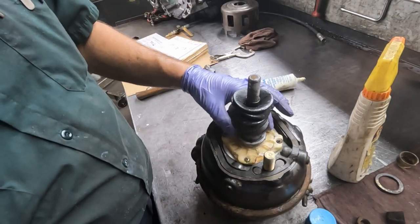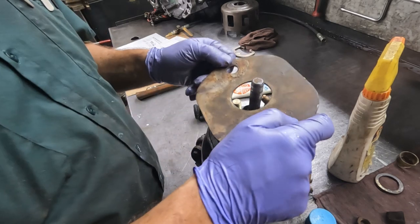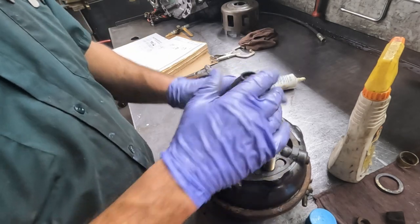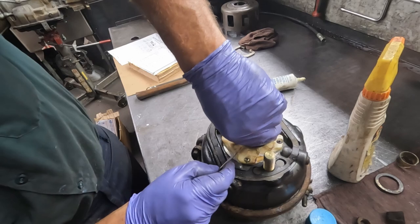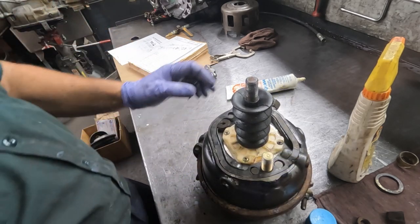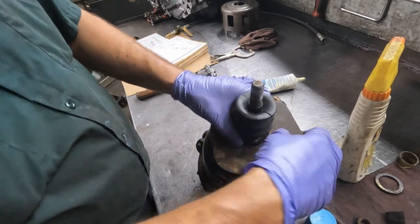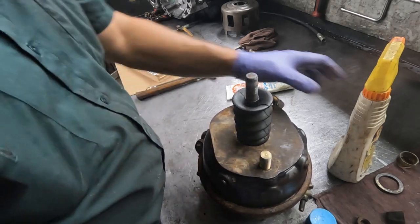So that spring that holds that seal in place - apparently this backing plate is going to go down. This boot will go on, and it appears like it should go around all this stuff here. Yeah, so you just squish it on over where that cap is and get it to go all the way down there - which it is. Okay, that's it.